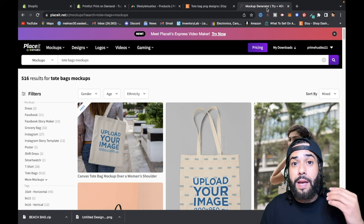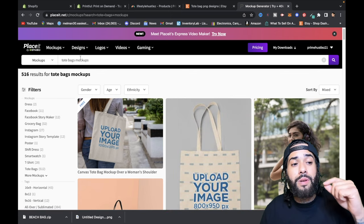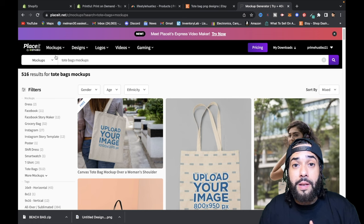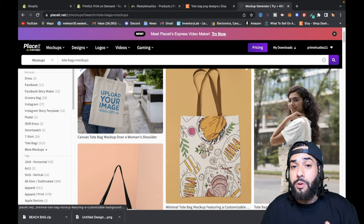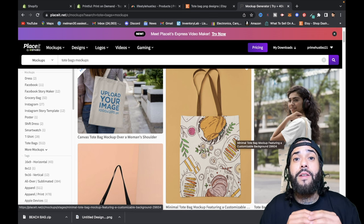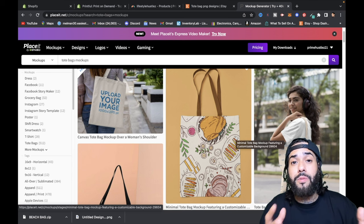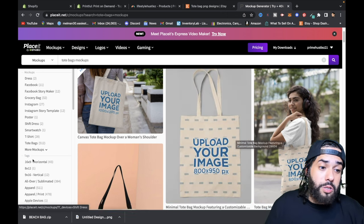Once your products are ready, start making TikTok videos and posting on Instagram. Check out Placeit — I'll leave a link in the description — it's an amazing platform where you can use models holding tote bags, decorate them to match your store design, and post those images on social media: TikTok, Instagram, Twitter, Facebook. I'm a big fan of organic traffic, and TikTok is the way to go.